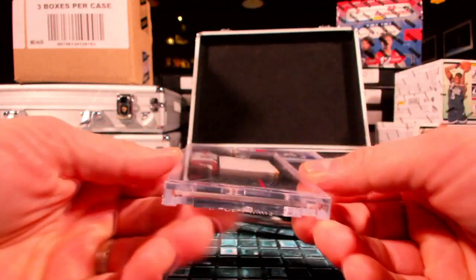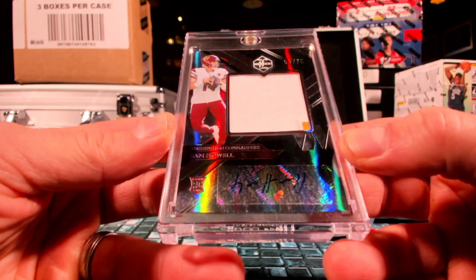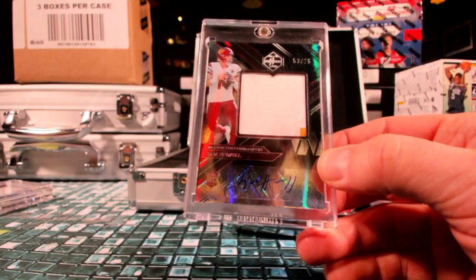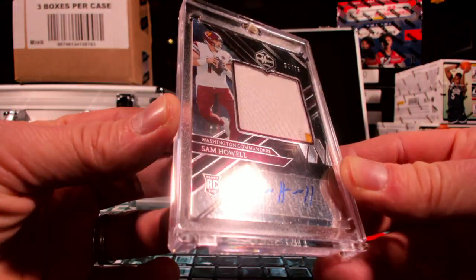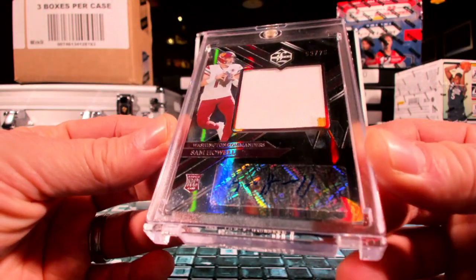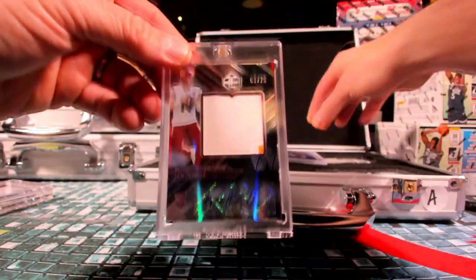Sneak attack — how about a little Sam Howe, Washington, Matty G, all the way down to the bottom of the barrel. There you go buddy. Sam Howe rookie patch auto out of 75. Just throw those little sneak attacks in there.